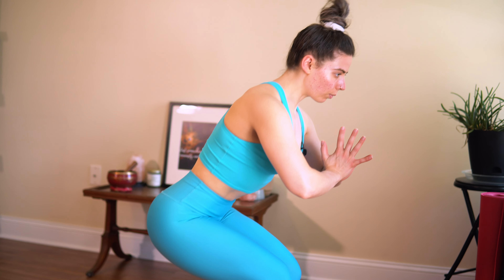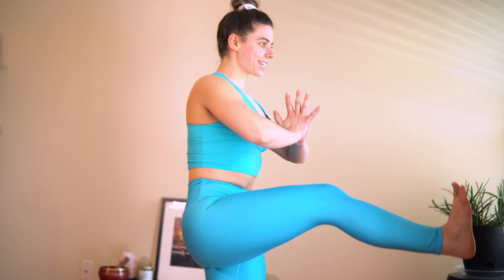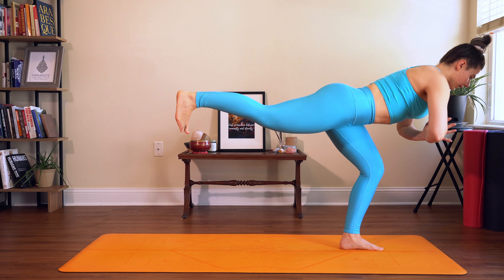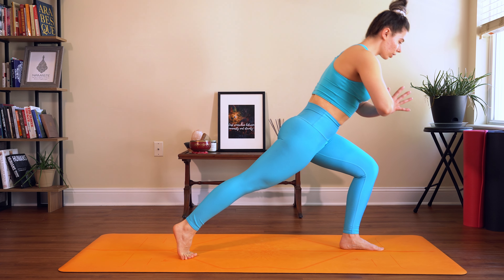We get to do that again. Inhale, knee to chest, extend the leg forward, bring it back. Lift from the right heel, right glute. Sink down into chair. You've got one more — inhale, one more round. Extend, pull back, warrior three. Now from here we get to add on — step back to crescent lunge.